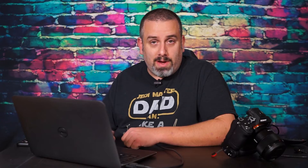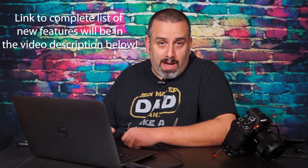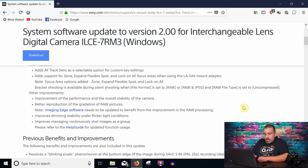Now that the update is complete, I'd like to briefly go over a couple of the features Sony has listed on their website. Support for two new lenses: the 400mm f/2.8 G Master and the 24mm f/1.4 lens. New features include autofocus track sensitivity as a selectable option under key settings. Adds support for zone, expand flexible spot, and lock-on autofocus areas when using the LA-EA3 adapter. And improves managing continuously shot images as a group.